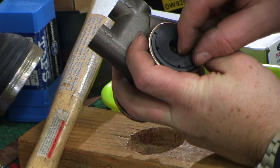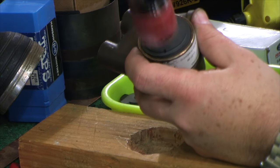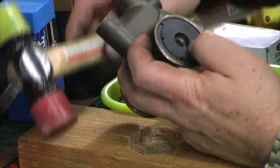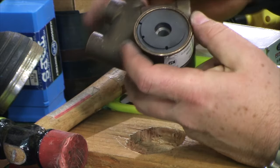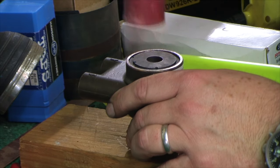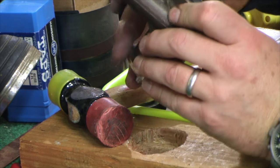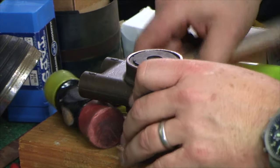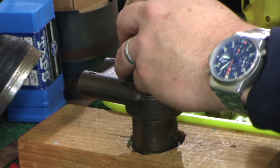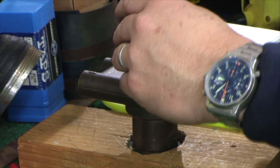If you can see the pin on the inside, that's good. I would just carefully tap things together by hand — I wouldn't even use the hammer. This is where the little stand kind of helps, and we're going to get past that lip. There's just a little bit of lip from the C-clip and it goes down.